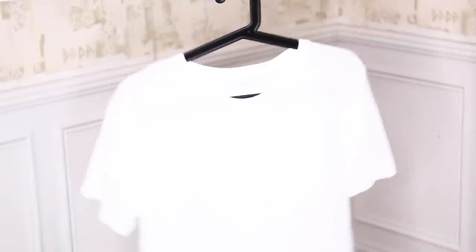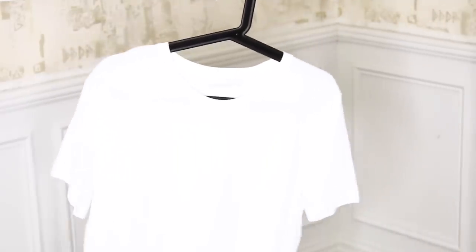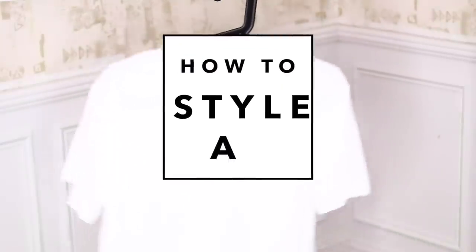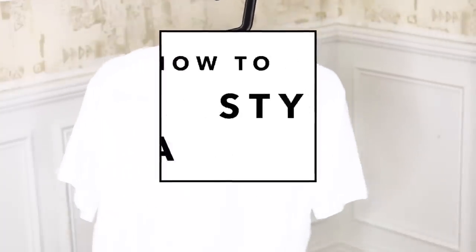A basic white tee is probably one of the most sought-after basics when it comes to fashion. In today's video I will show you how to style a basic white tee, and I have ten ways to do this, so let's get started.